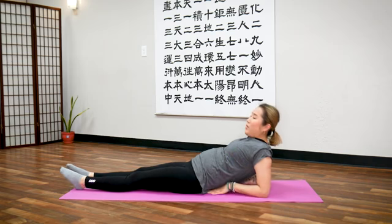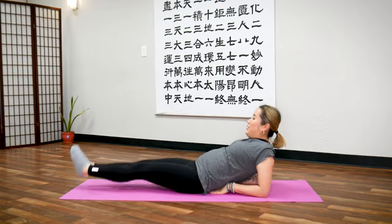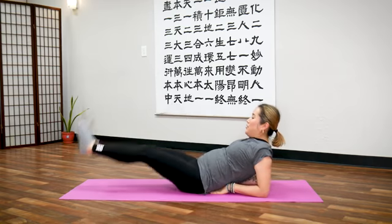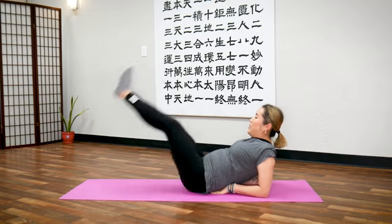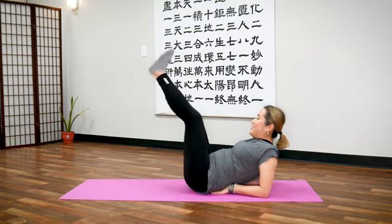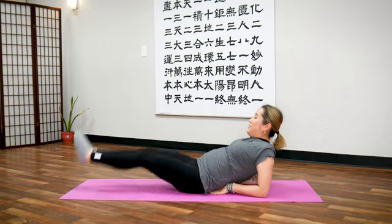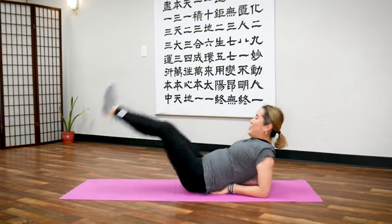If you want a little bit more of a challenge, palm down. Palm up or palm down is okay. 20 times — ready? One, two, three, four, five, six, seven, eight, nine, ten. Ten more.